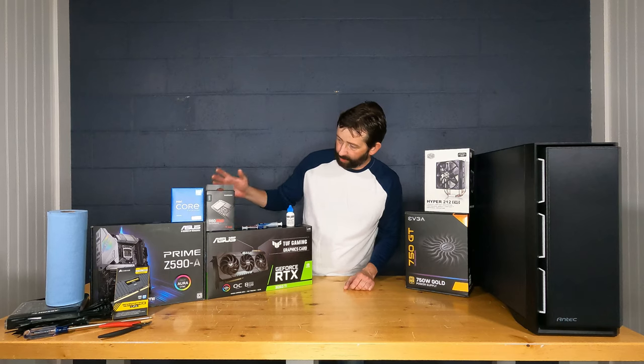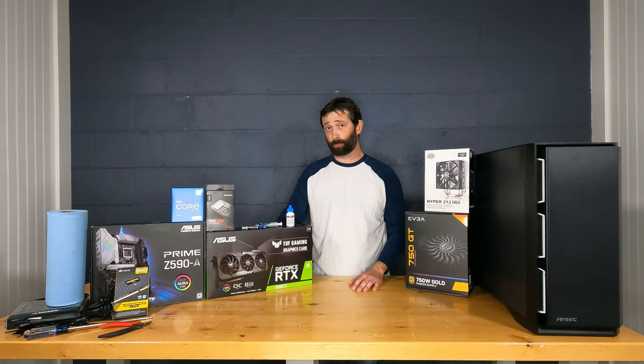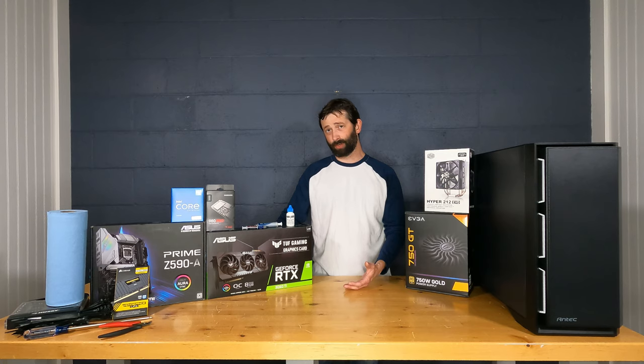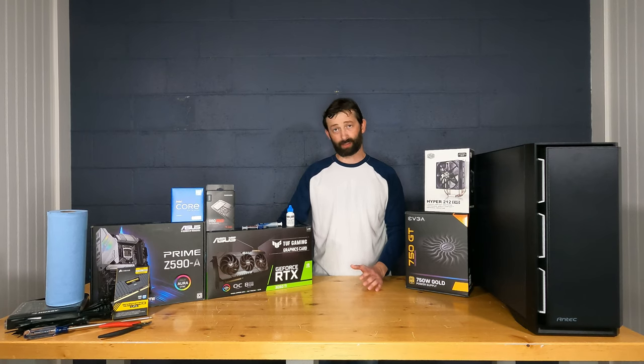This is the new Samsung 980 Pro NVMe SSD. NVMe is your fastest type of hard drive interface without going to a full PCIe card, and I recommend it for most consumer and commercial builds. If you have a 2.5-inch SATA SSD, this is more than five times faster; compared to a spinning SATA drive, it could be 25 or more times faster. Very powerful and very good quality.